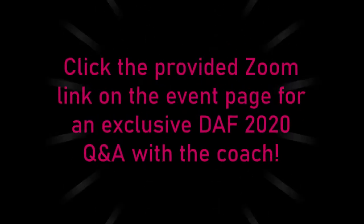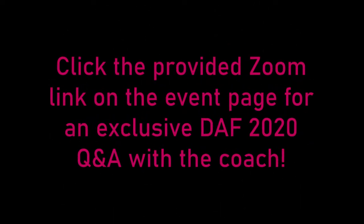You guys did so good today — thank you so much for joining me and playing some volleyball with me. I hope you had some fun and I hope you learned a little bit. So until next time, thank you and have a fun rest of your day. Click the provided Zoom link on the event page for an exclusive DAF 2020 Q&A with the coach.